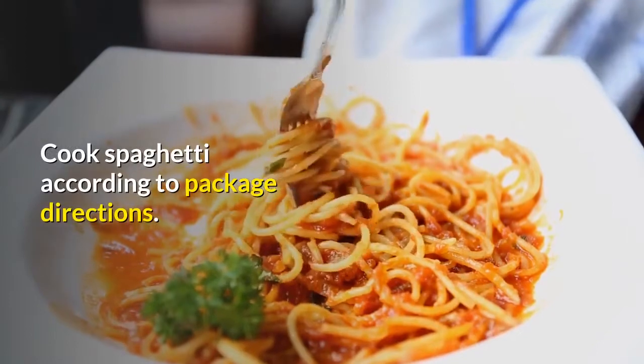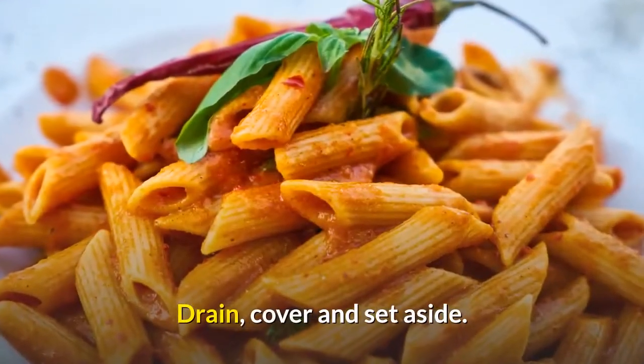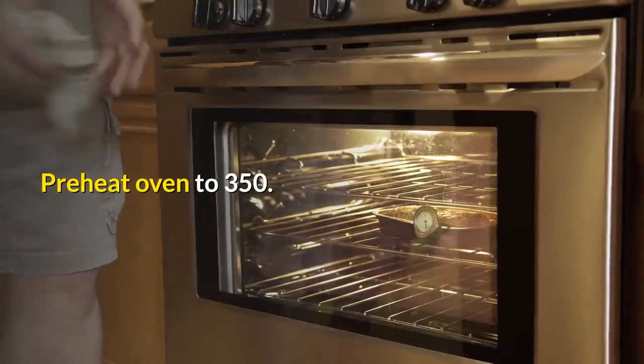Cook spaghetti according to package directions. Drain, cover and set aside. Preheat oven to 350.